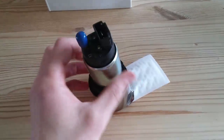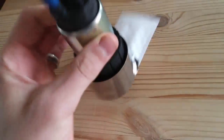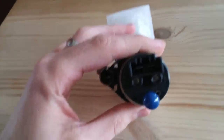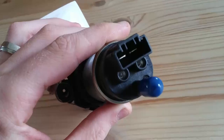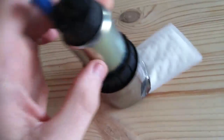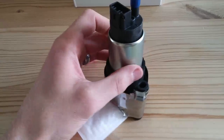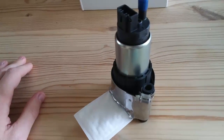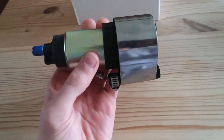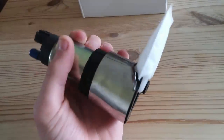So this is the in-tank fuel pump that I'm going with. I'm going to go in-tank to avoid overheating issues, and then I don't have to worry about mounting it underneath the car and dealing with vibrations. I'll be mounting that back onto the top hat and putting it in the new tank.